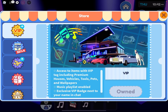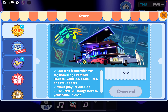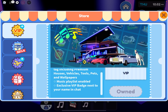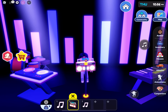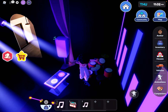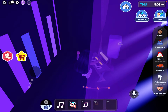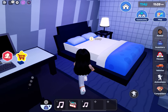Wow, they updated the VIP section — I feel like they updated it to music. 'Access to items with premium tag' — yeah, I already read this. 'Music playlist enabled' — I think there's like music you can play on here. I'm not going to play it because I might get copyrighted. So VIPs can play music now — that's nice! I like this.